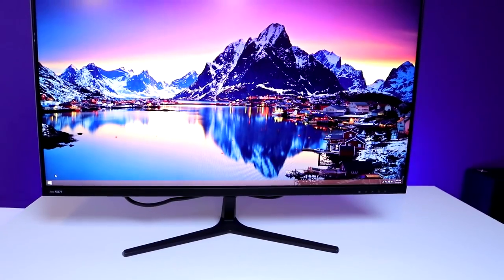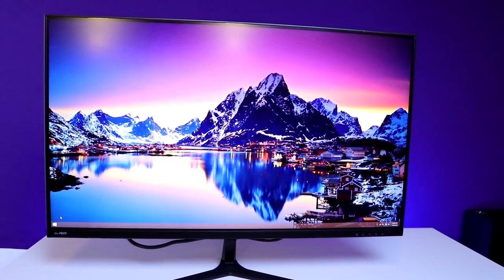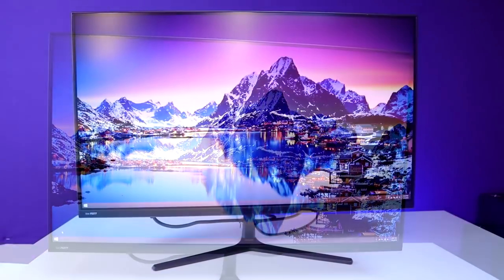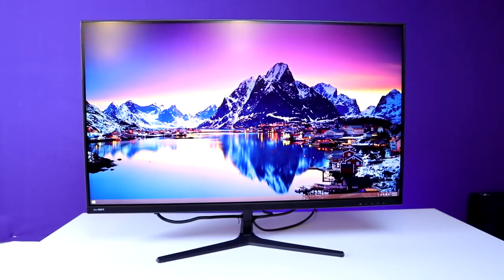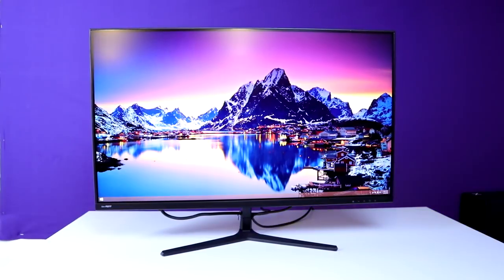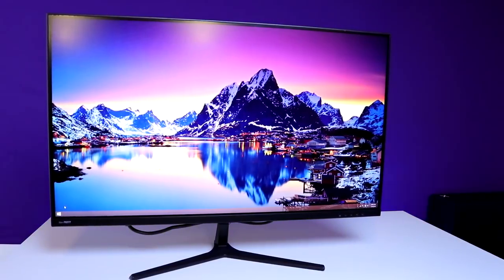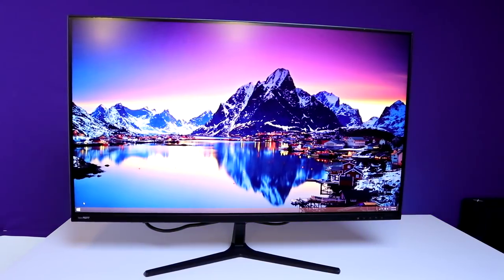Overall, if you're looking for an inexpensive way to get to 1440p with 144Hz for ultra-smooth gameplay and you want an IPS panel — which was a big deal for me since I do video editing and don't want to work on a cheaper TN panel — this display delivers that. If you're looking for a budget option for 1440p and 144Hz, I really recommend this monitor a lot more than I thought I would. I'm actually thinking about picking up a second one for myself.